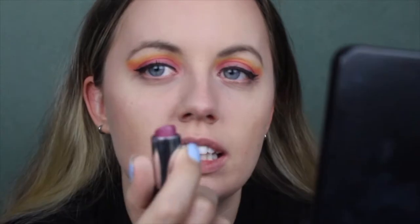I want to keep the lips kind of neutral. I'm going to go with this pink berry and just put a little on. Then I'm going in with the NYX Illuminator.